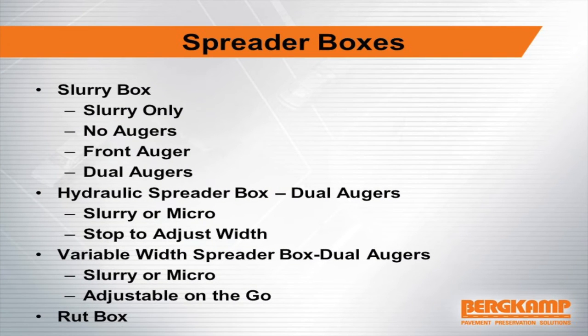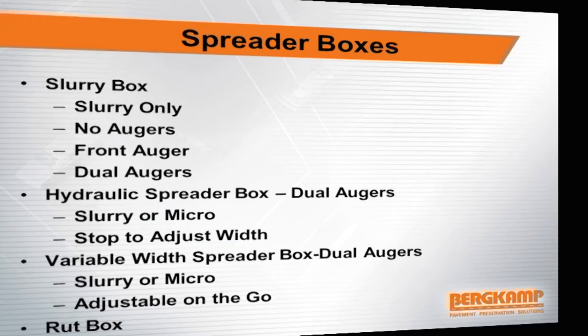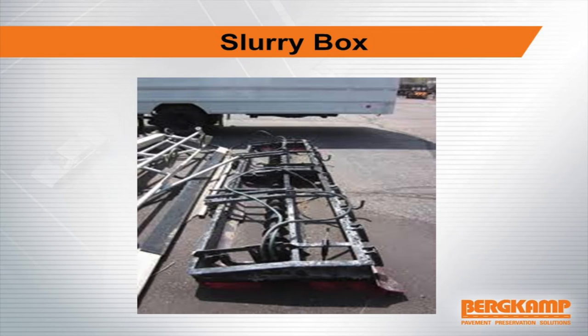We want to get into spreader boxes. We've got slurry boxes, which are for slurry seal only — they do not have augers, or may have very small front augers. They are very lightweight and the material has to be pretty fluid to use a slurry box. Then we have hydraulic spreader boxes for microsurfacing, which are basically fixed — the crew has to stop to change width. We also have variable width spreader boxes with dual augers for slurry or micro, and then we have the rut box. The augers in any box are not used to mix; they are only there to move material.